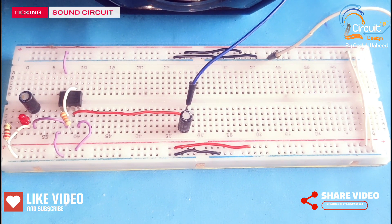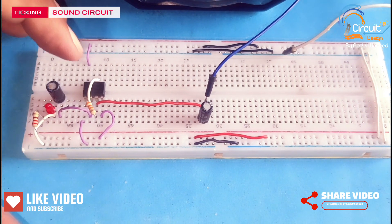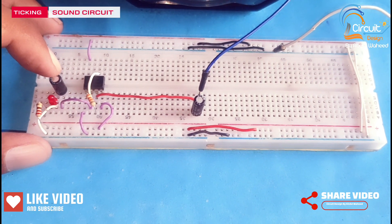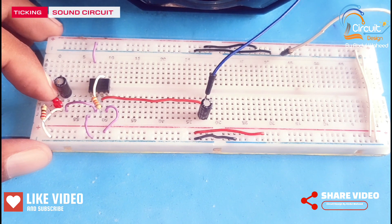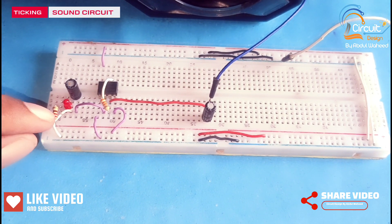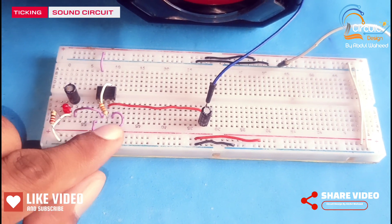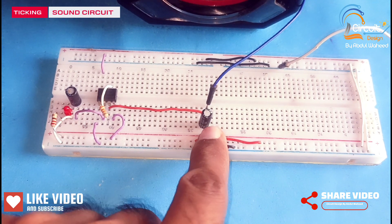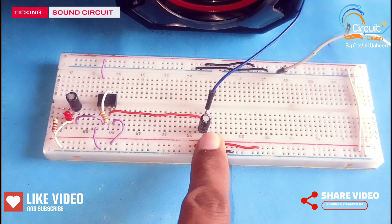Friends, in this circuit I use an E355 timer. It has a capacitor of value 10uF. A red LED is used for power indication, and this resistor is 220 ohm. The second resistor is 33k. The second capacitor is 100uF.